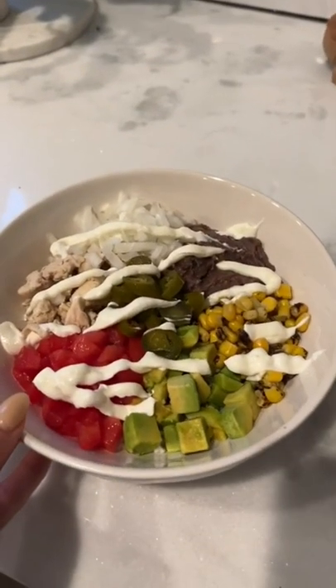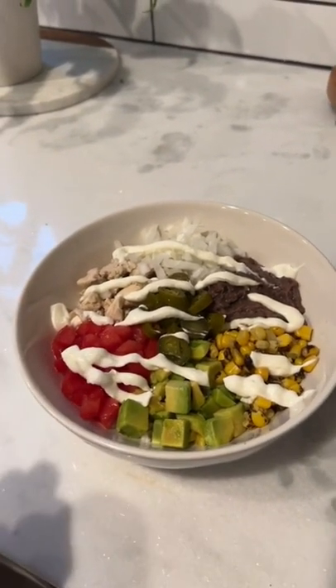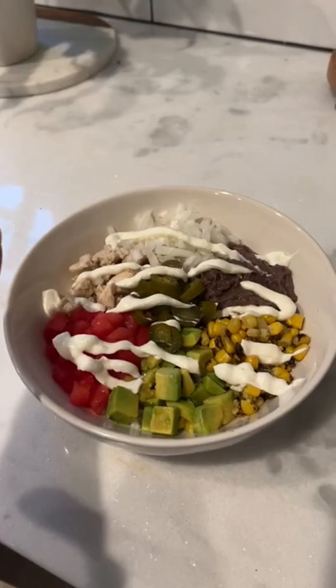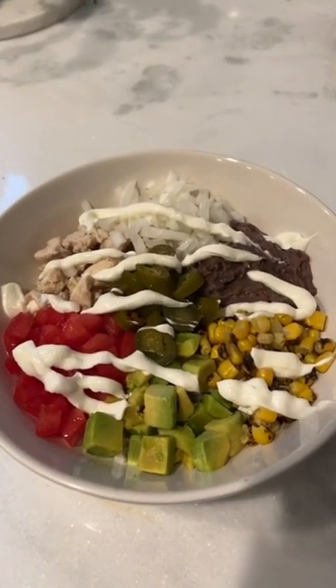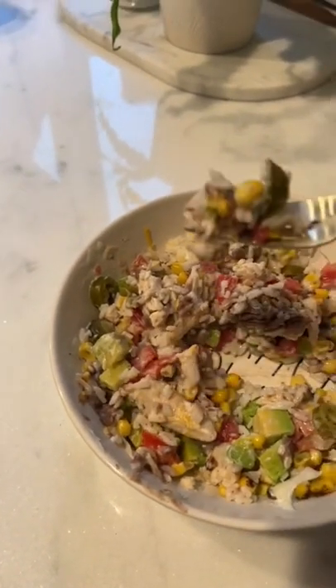Here is the finished bowl — it looks so good! I usually like to add lettuce too but I didn't have any at the moment. You can also put a tortilla down at the bottom if you'd like. That is how I made it today, and here's how it looks once it's all mixed up. So good, yummy!